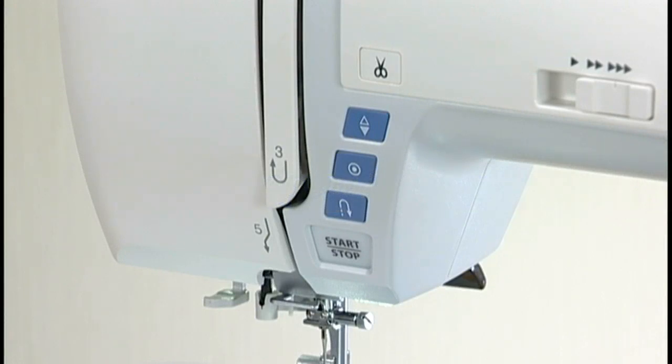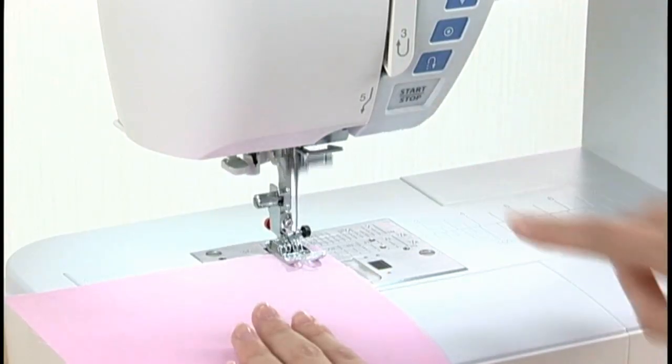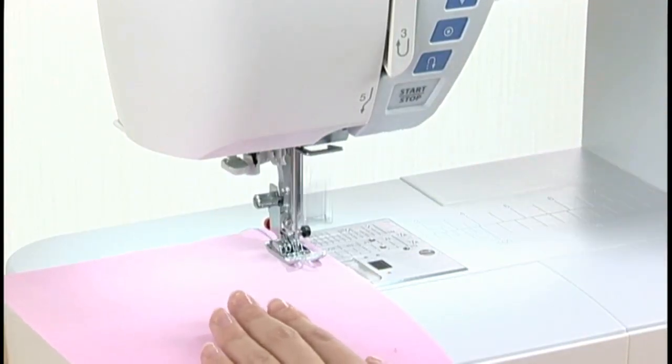Machine operating buttons: the five machine operating buttons are conveniently grouped together for easy access while sewing. Press the start/stop button to start or to stop the machine.